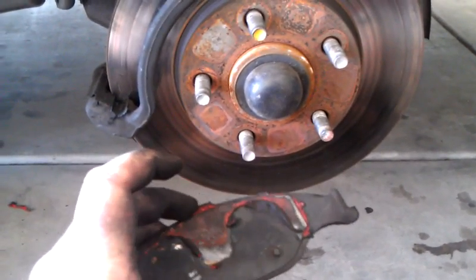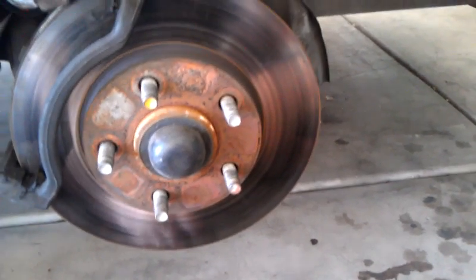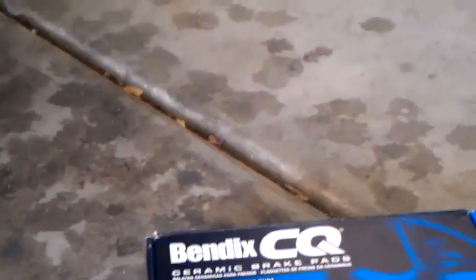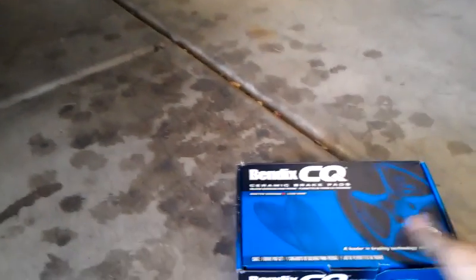These are cheap AutoZone brake pads. I didn't buy them — they came on the car when I got it. So it's time for something better, or at least I hope so. Going with Bendix — big fan of Bendix for many years.